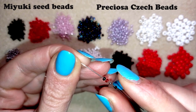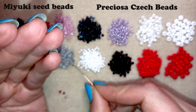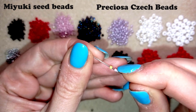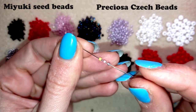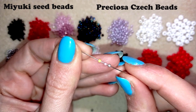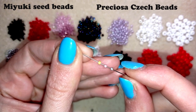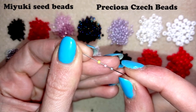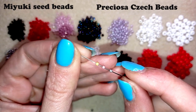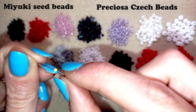The next beads I want to show you are the Delica beads, also from the Miyuki brand. If you know where to buy Delica beads, I have a link down in the description. I like them so much — they are with sharp edges and they are like small cylinders, absolutely the same size and shape. They are great if you make brick stitch — if you are not familiar with this, I have a lot of tutorials where you can learn these stitches.